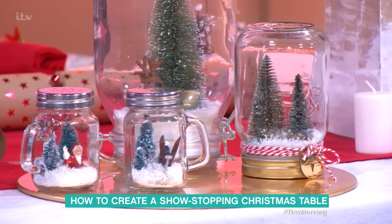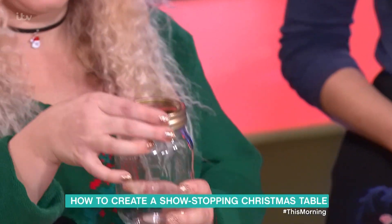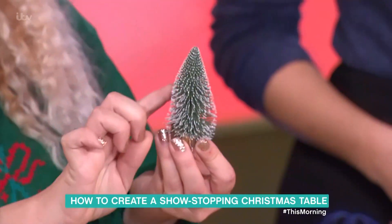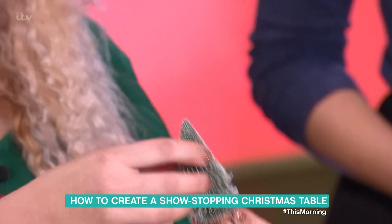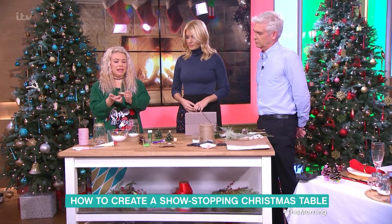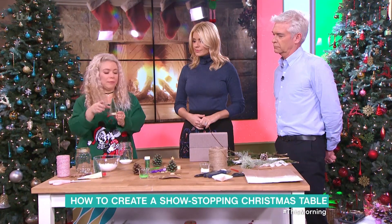Basically, you get a basic jar and make sure that any design on it is at the back. You're simply going to put these little bottle brush trees — you can get these on the internet, they're very cute — and glue it into the lid of the jar. Make sure it's really glued in properly so it doesn't fall out when you tip it upside down.